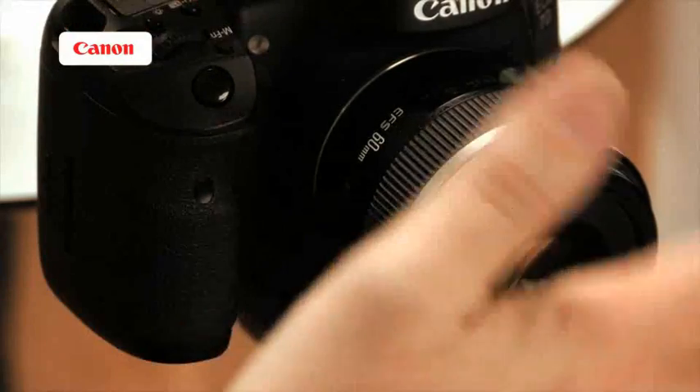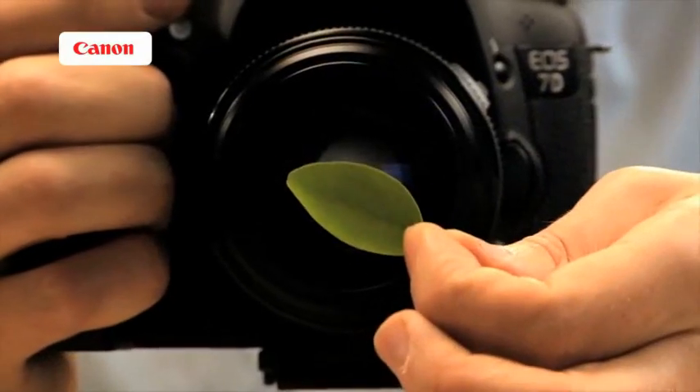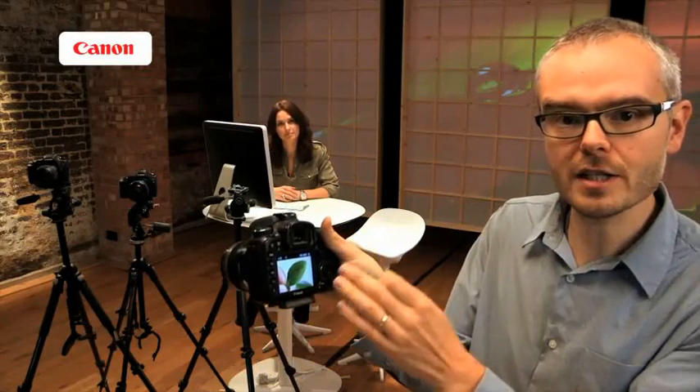A macro lens is usually defined as one that can focus so close that we can record an object at life size. So if I have something in front of the lens, on the rear of the camera it will record on the sensor at the size it is, or even larger. And we're going to look at some very special lenses today, including one that can take us up to five times life size.